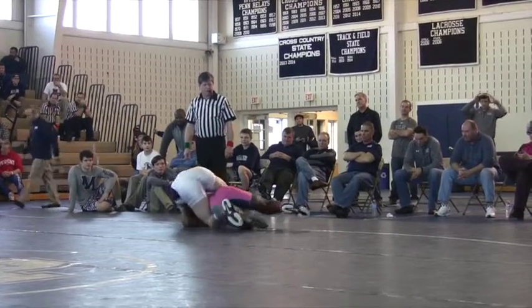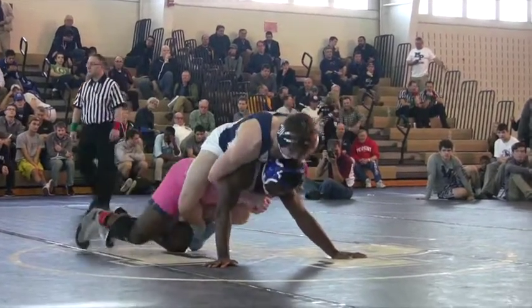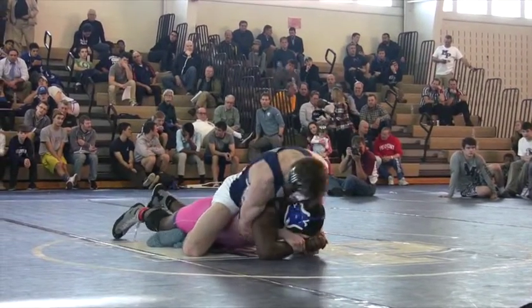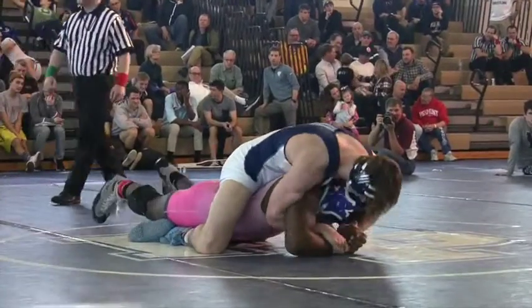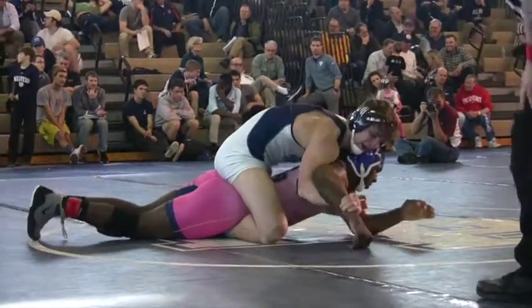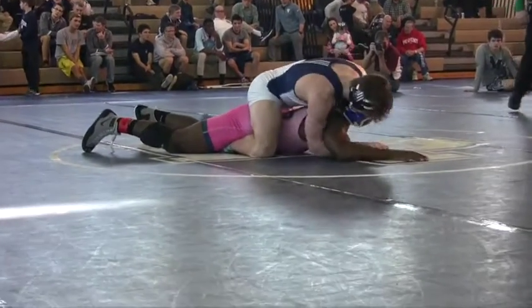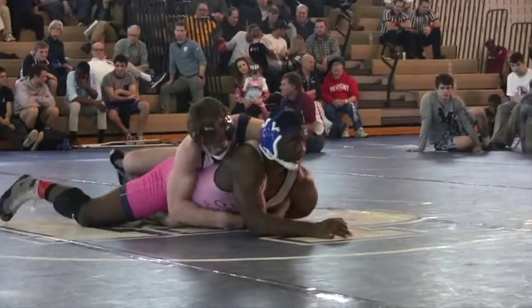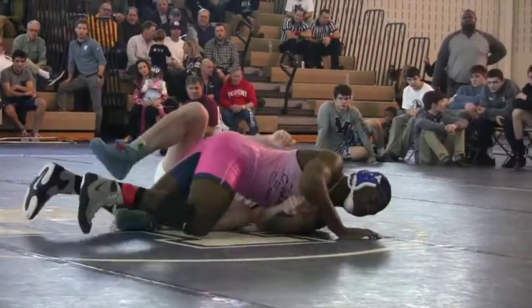35 seconds left. Greenan jumps into legs. Headlock — gets Hussain broken down tight here. Other arm on the head. Ten seconds. Elevating, looking for points. Nothing, Hussain.